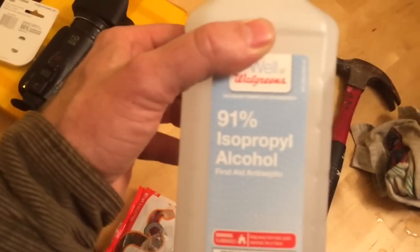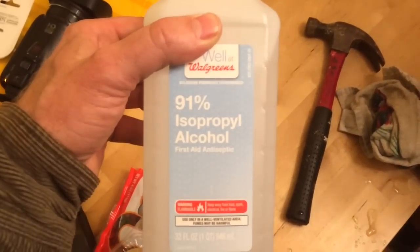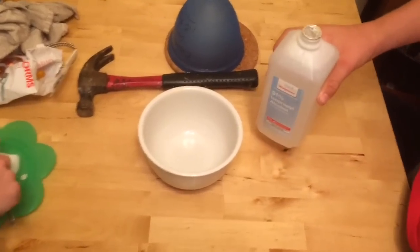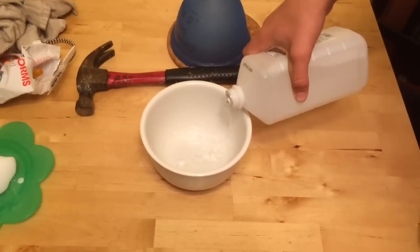Here's how to make a dry ice super fast deep freezer. First you're gonna need isopropyl alcohol, not rubbing alcohol — isopropyl alcohol. It has more alcohol in it than rubbing alcohol. You're gonna pour it into a bowl deep enough so that you'll be able to submerge things.